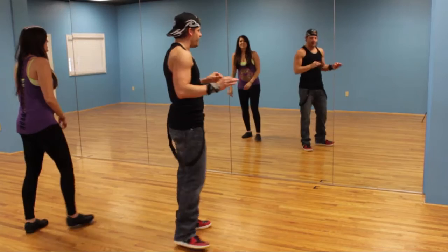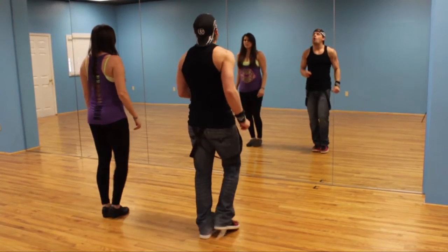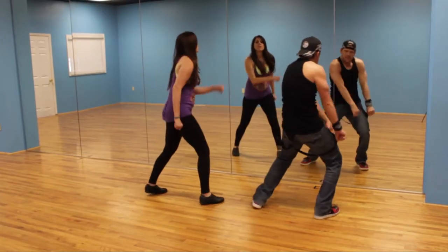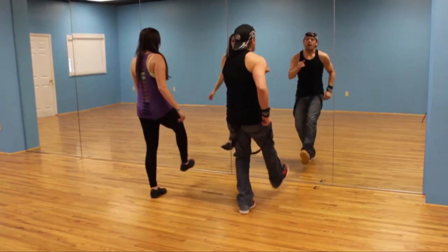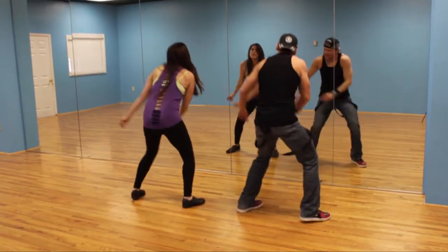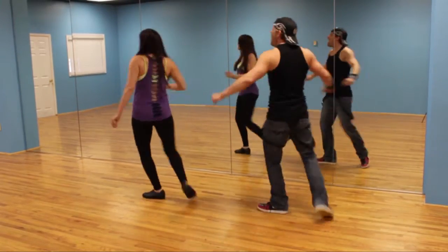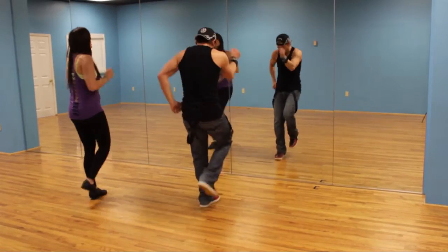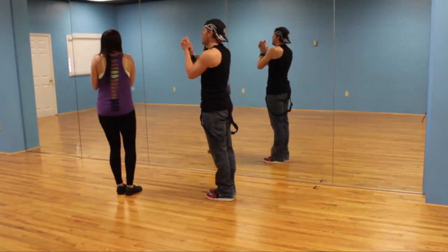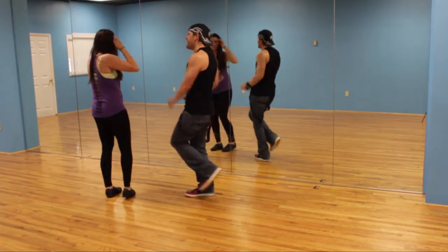Let's do the whole thing real nice and slow. Ready, go. One, two, three, four, five, six, seven, eight. One, two, three, four, five, six, seven, eight. One, two, three, four, five, six, seven, eight. Take it back — two, three, four, five, six. Ready, go. And then you start it up again.